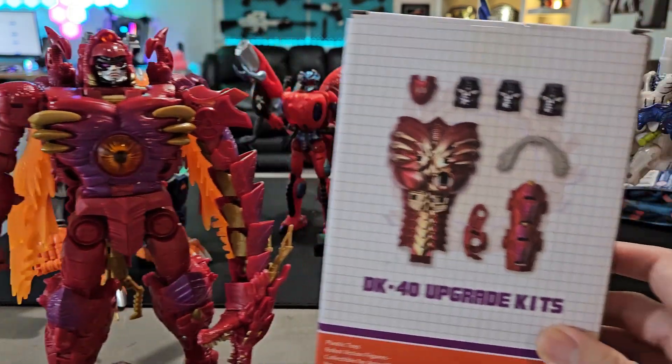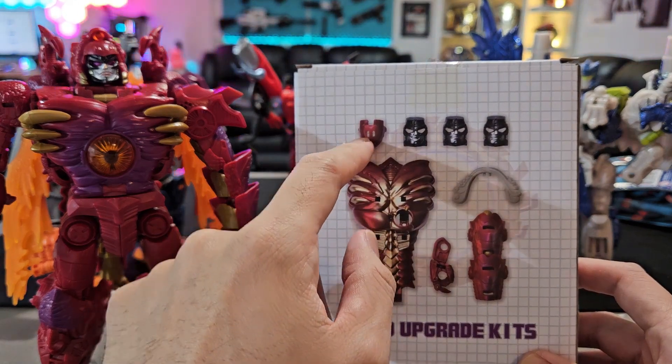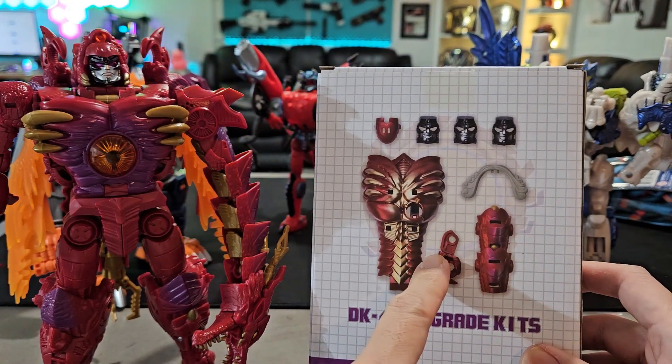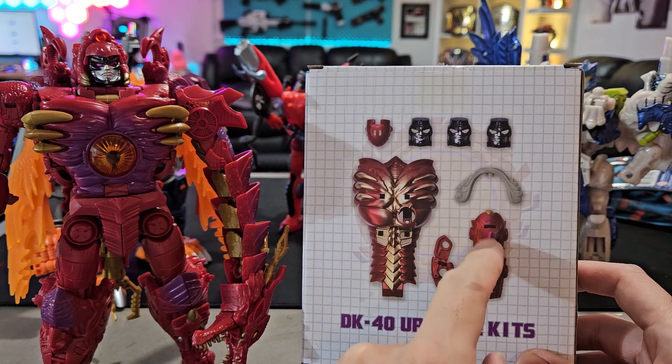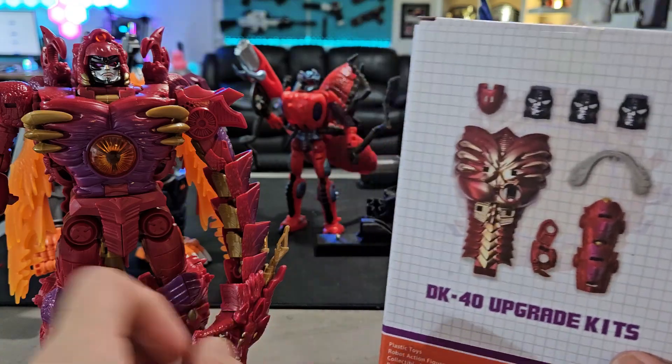This upgrade kit comes with three new head sculpts, a new visor, a new chest piece for the beast mode, a new hand, extended tail links, and also the judge hairdo for Megatron.